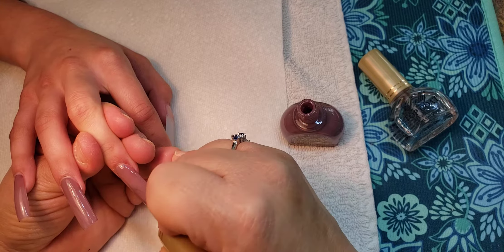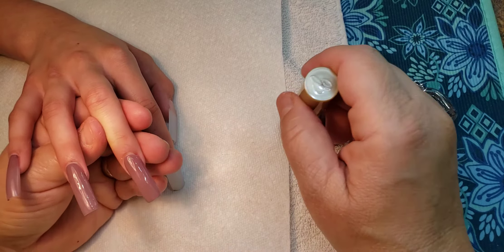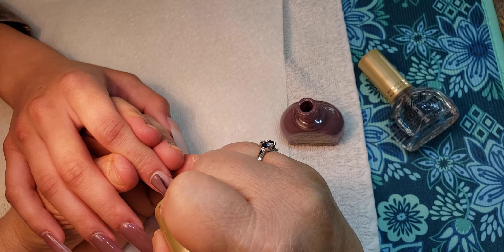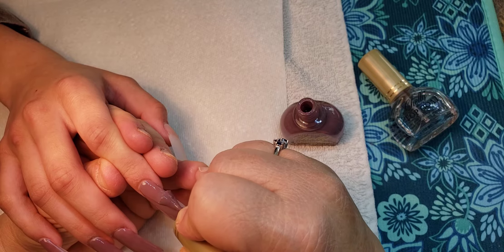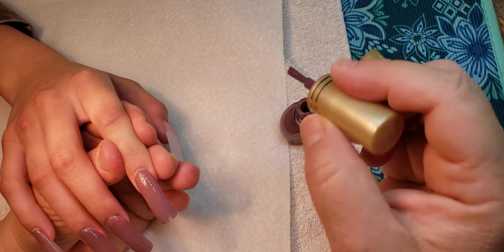And if they like it to look more rich and more like the bottle, you use three coats. Of course, her nails are much longer, so it does take a little bit more — it takes four strokes or four passes. There you go, a little bit more on that one.